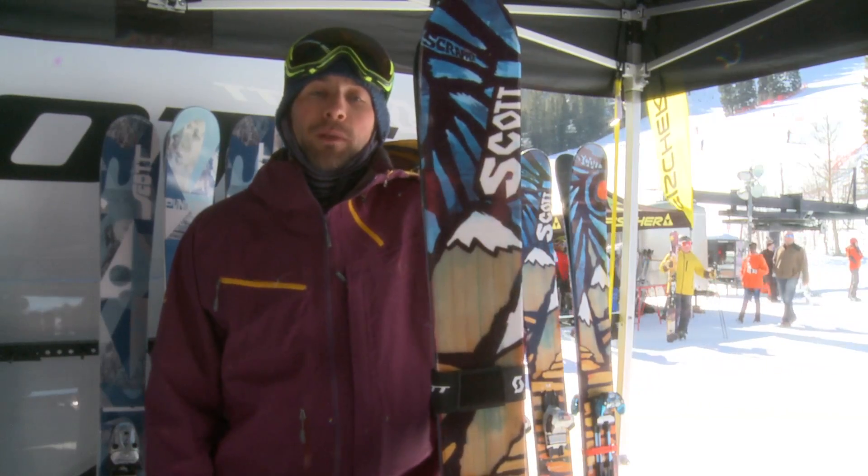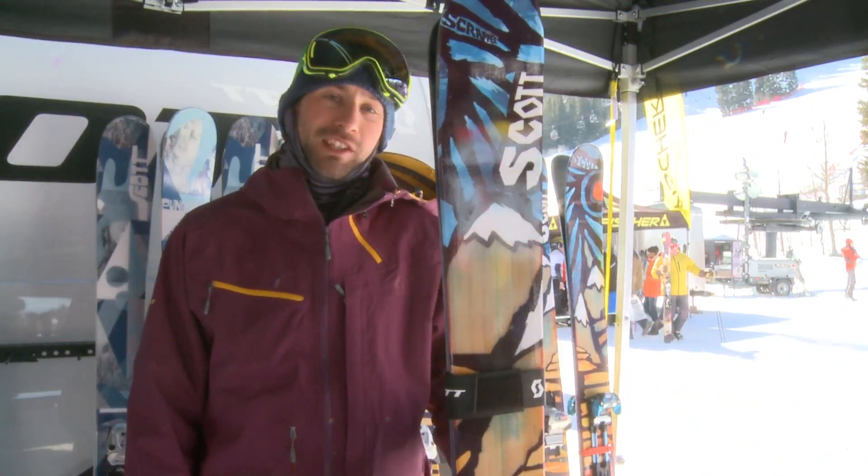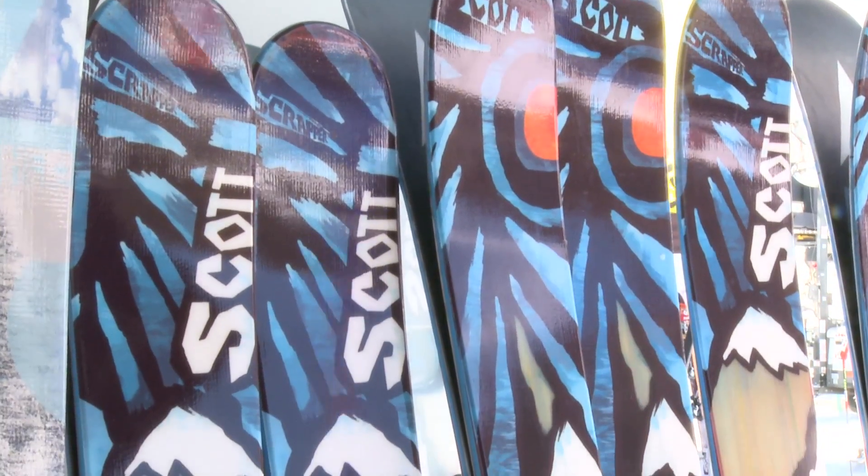What's up? I'm Topher Plimpton with Scott Sports. Here with me is our new Scrapper Ski. It's the biggest ski in our line — 124 underfoot in the 190 length.